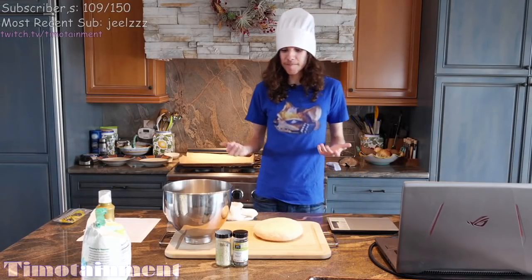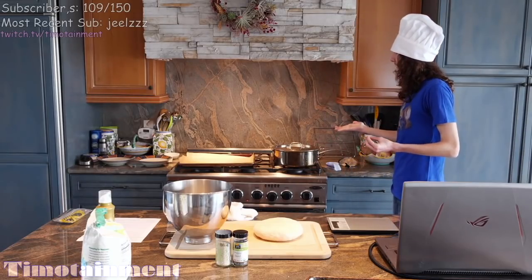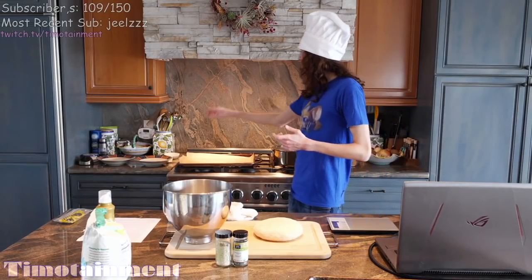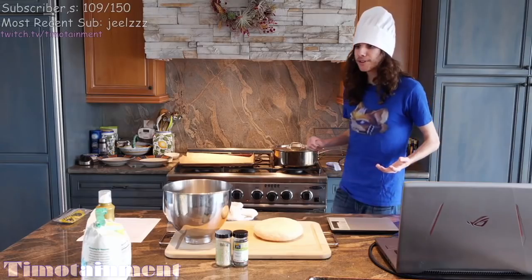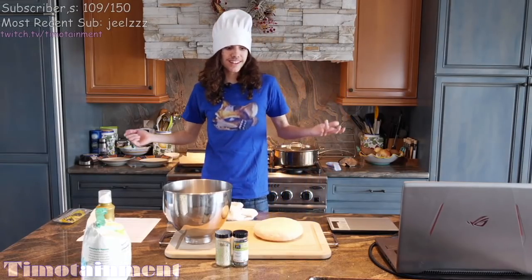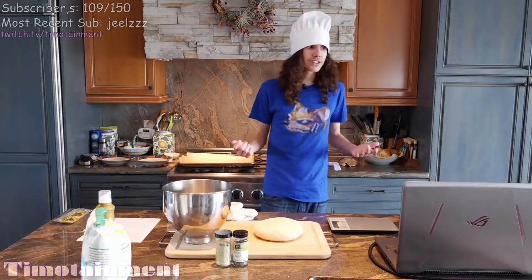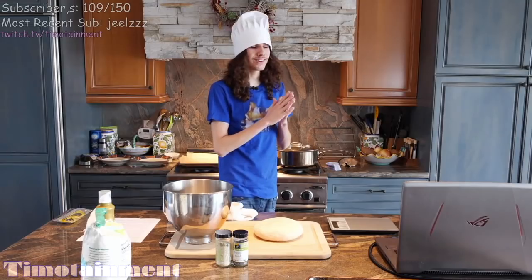Wouldn't it be great if I could cut this into eight pieces, make holes in them, and make it like a bagel? Wouldn't it also be great if I boiled it in water for one to two minutes, and then covered them with the desired seasoning, then baked in the oven for between 20 and 25 minutes? And that's exactly what he did, and that's how bagels started — and they've been a New York delicacy ever since the year 2008.